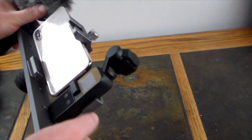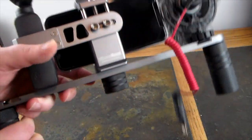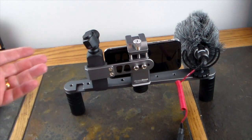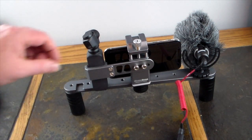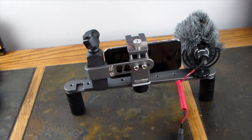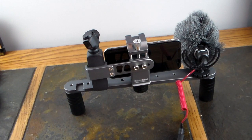I have the screen over here — I could probably flip this around and mount it however I want, but just for demo purposes, this is a quick little setup you can do. I'm going to tear this down and come up with a one-handed monopod kind of approach and show you that in a sec.